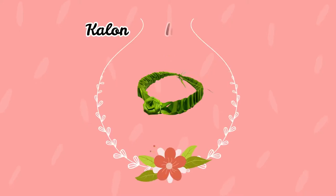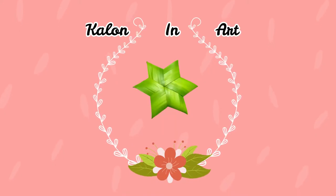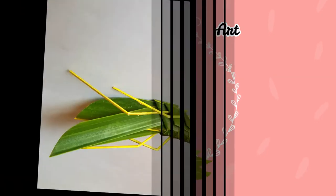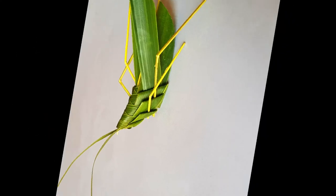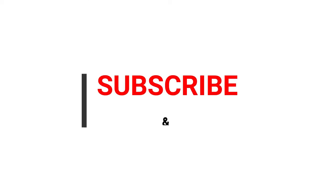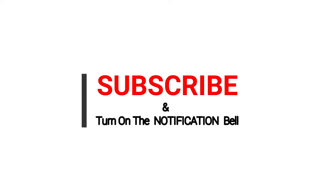Hi guys, this is Sangeeta and you are watching another episode of our Janurad series. Today in this video I will be sharing with you how to make this cute grasshopper. Before moving into the video, please make sure you subscribe to my channel and also turn on the notification bell, otherwise you won't get updated about my latest videos.